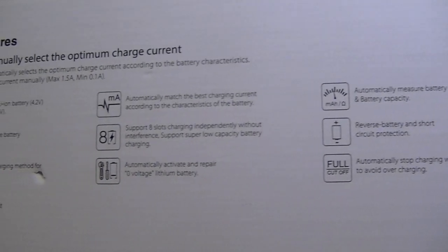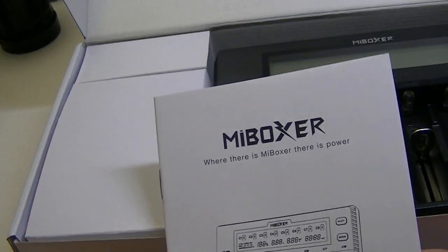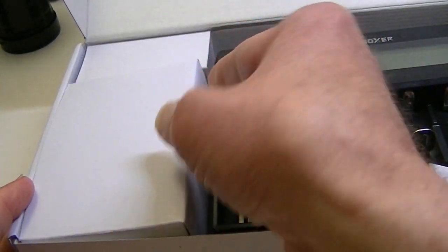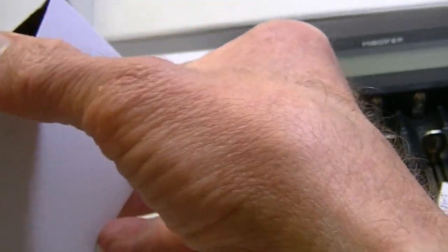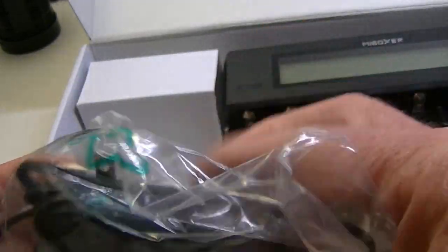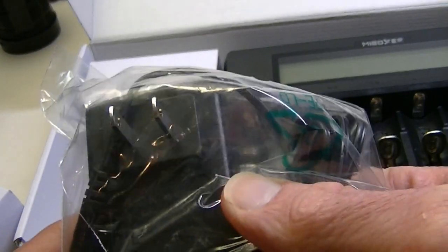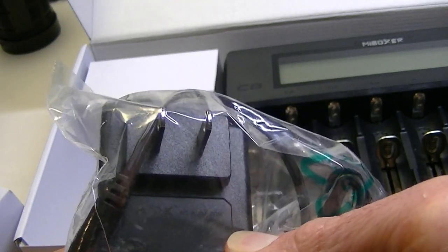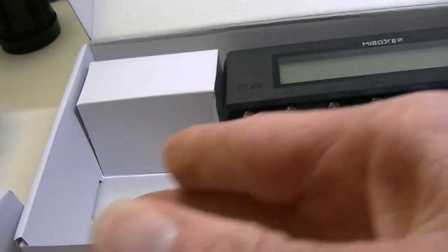Inside the box is the manual, which goes into depth on all its features. Elsewhere in the box you get the power cord — a pretty standard power adapter. This one happens to be 12 volt, 3 amp.